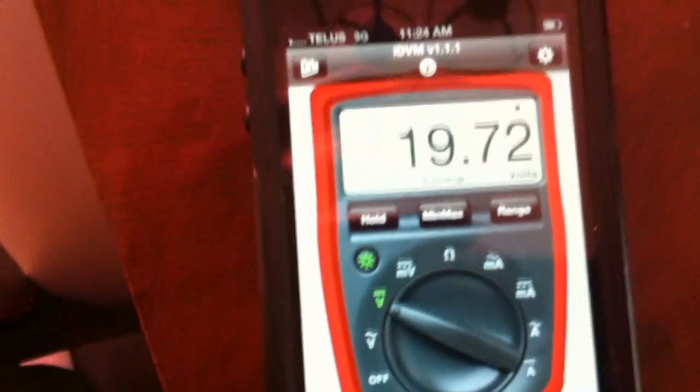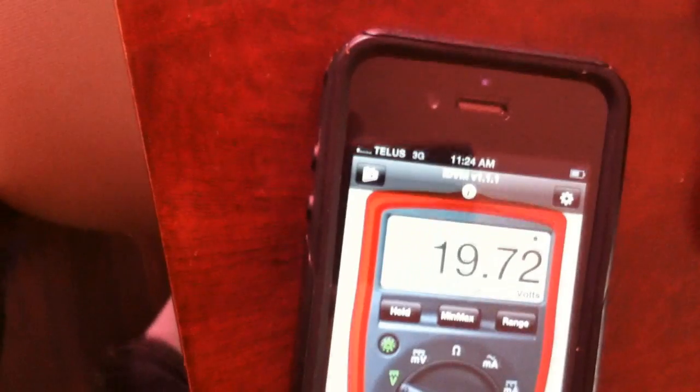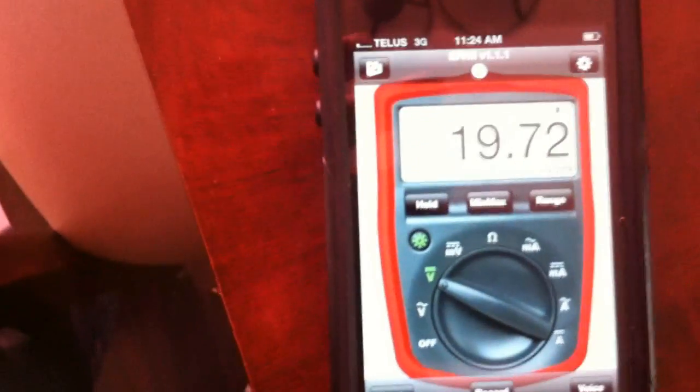We have all the other settings too, of course. There's a voice readout — it's not very good at talking. And we can record it, graph it, and send it to our friends. Pretty cool.